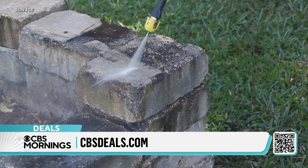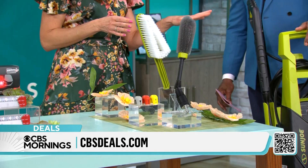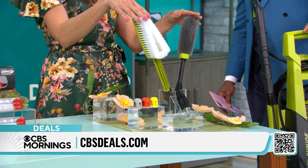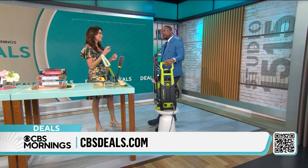You're going to get dirt and grime with four adjustable nozzles — so easy to use, even I can use this. This is going to tackle all those projects. You have brushes for those extra grime and dirt, and it comes with a detergent cannon to really soap up those tough stains.